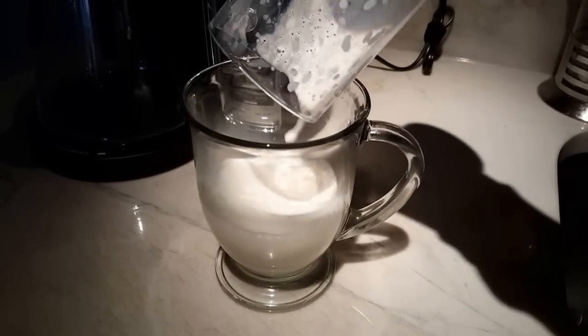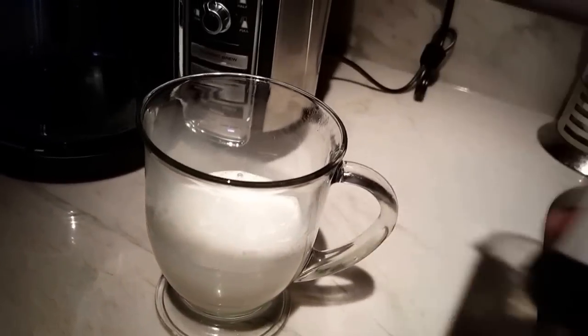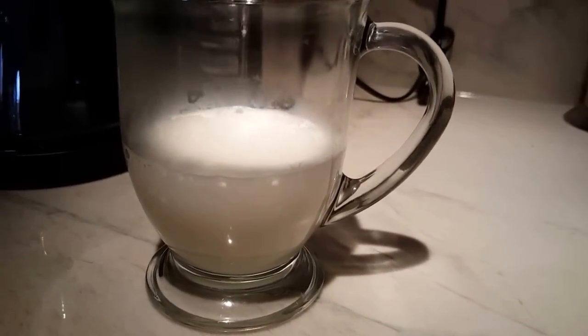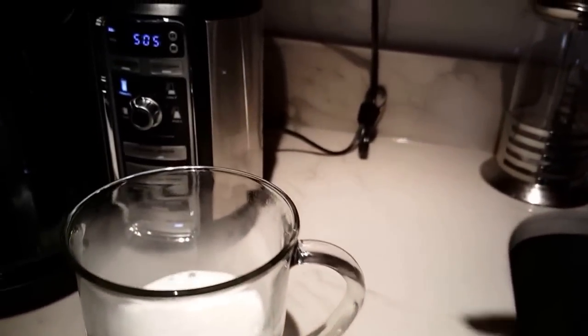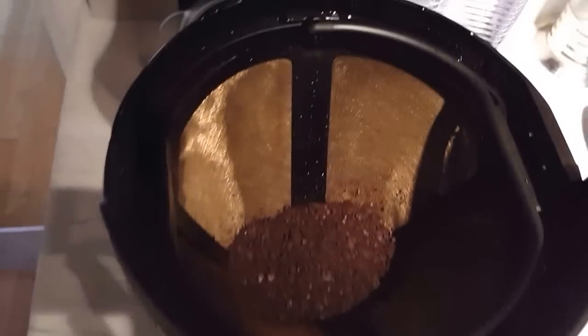I learned a tip: this is 2% milk, but they suggest whole milk so that way you will get a rich frother — foam. But this is 2% because this is all I have right now.